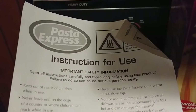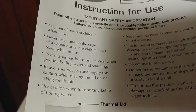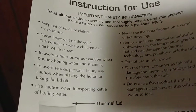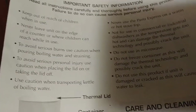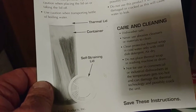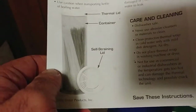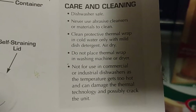This Pasta Express is dishwasher safe. Here's the instruction guide — use caution when transporting the kettle and boiling water. Here are the components: thermal lid, container, and self-strain lid.